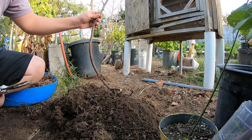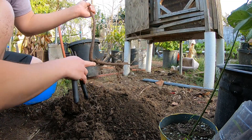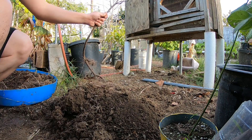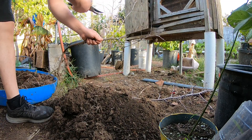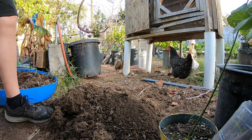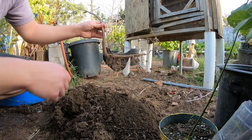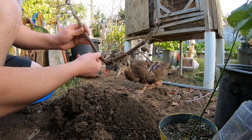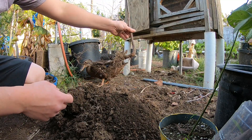I want to prune it back pretty heavily. Ideally I would like to chop it down here so it can be with the roots, but I do need it to survive. Alright, that should be it. I'm going to replant it, and sometime this year I will be grafting it onto the trunk so it's closer to the roots.